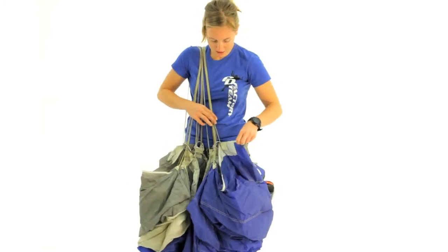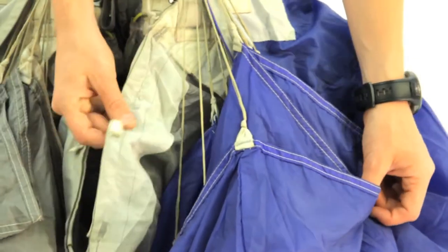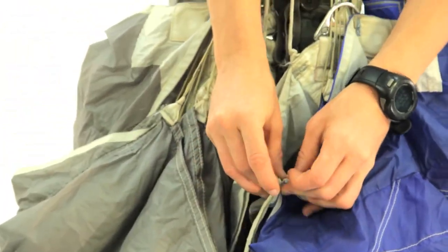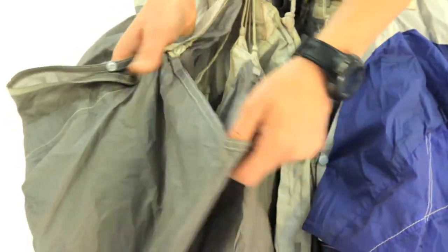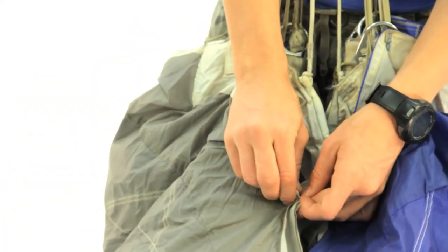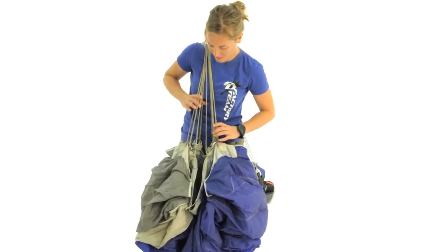Then I'm going to flake out the stabilizers, just working my way down the edge of the canopy. There are snaps over here too on the stabilizer — I'm just going to fold that in and snap it onto the slider. Same thing on the other side. Everything's nice and neat. I like to double check, just make sure the slider's nice and in place where I want it. And now we're ready to lay it down.